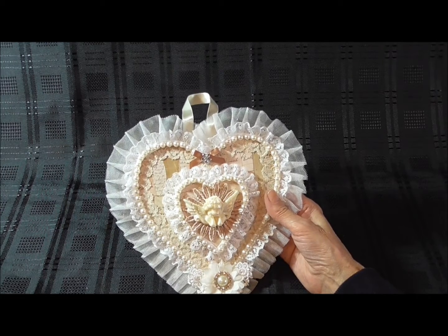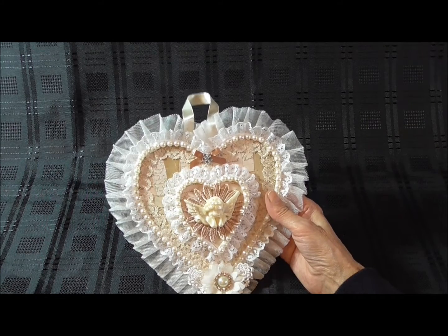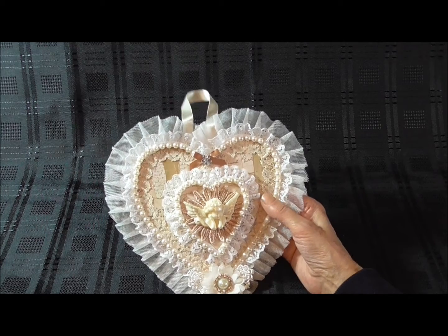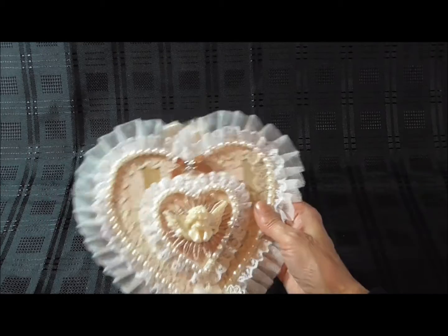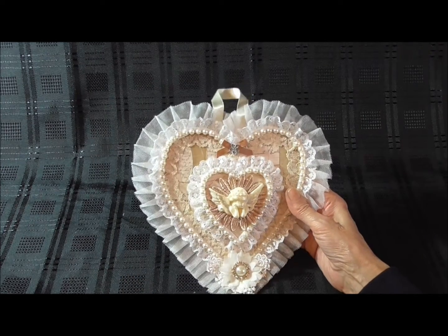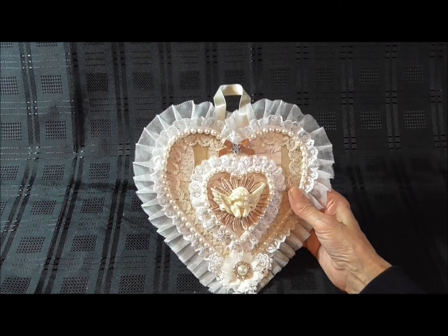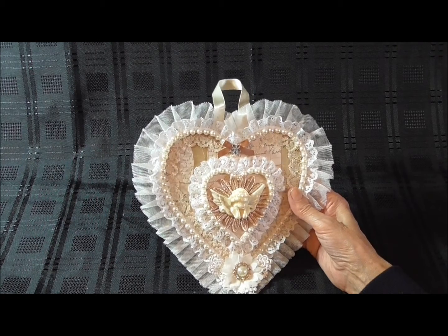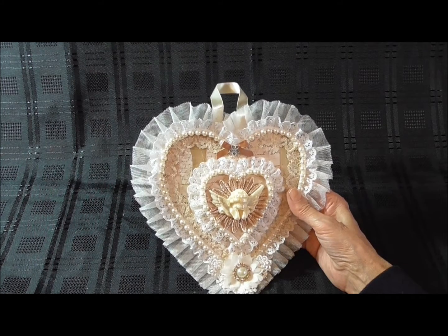And then I used the smaller lace, the white lace, and then I used the purl string to go around the edges. And then on the inside, I ran this other lace around the inside. So I ran that around the inside. Then I used the smaller MDF heart for the centre, and again used the white thinner lace going around the edges and the purl string.